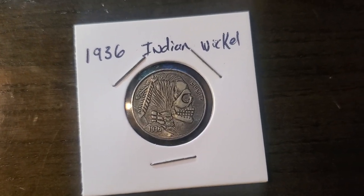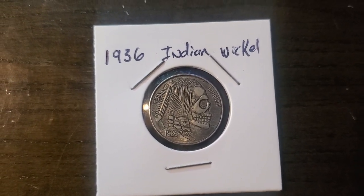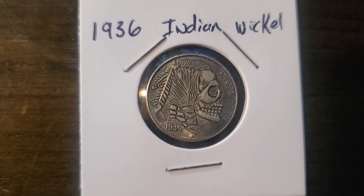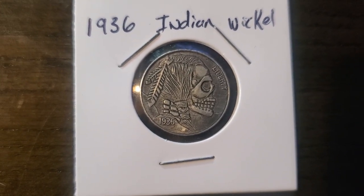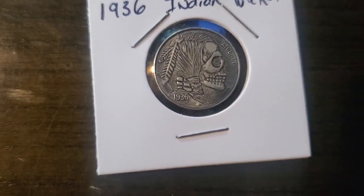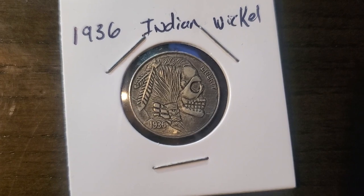Hello again my YouTube mud lovers out there. As you see it is a 1936 Indian nickel. But it's not always what you see right here that matters, so let's put this bad boy in the microscope and check out the artwork.